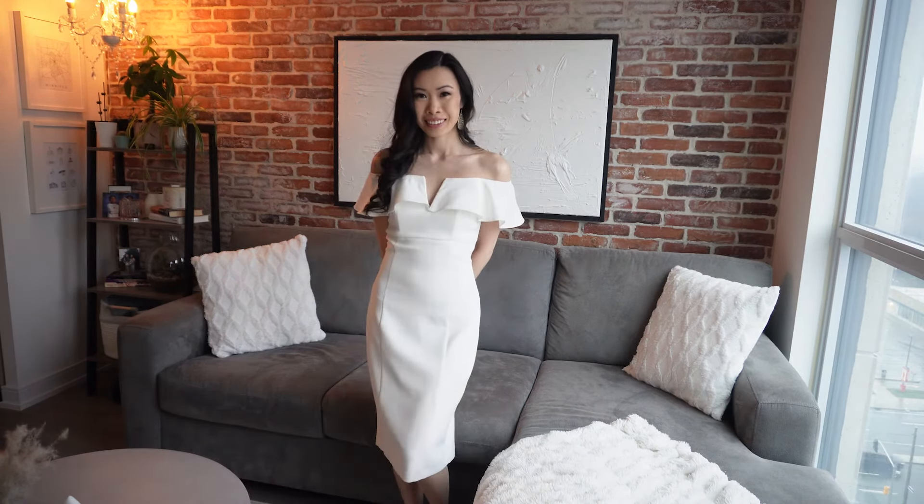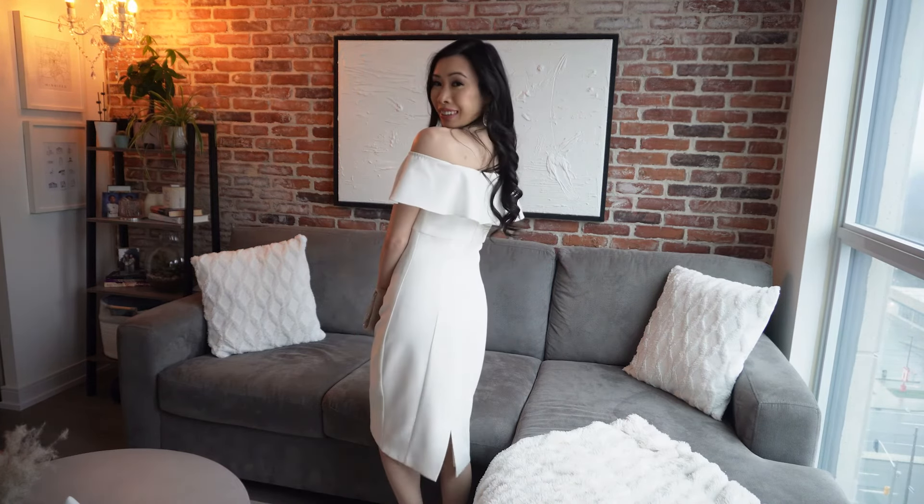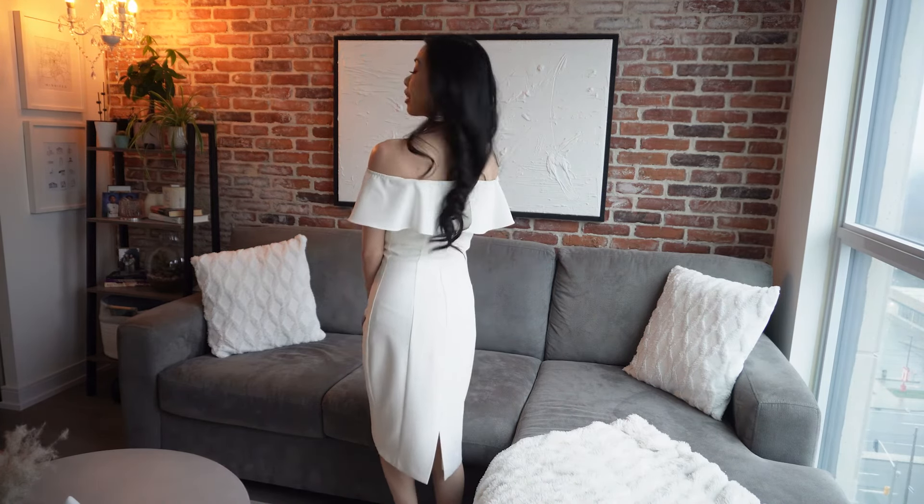And here is the final look! I actually thrifted this Vince Camuto dress for $30, which is a steal because these dresses usually cost around $150 to $200 Canadian — so I was very happy about my purchase.